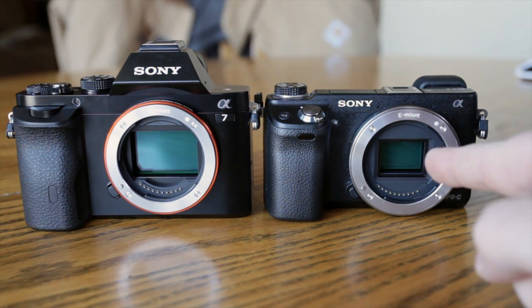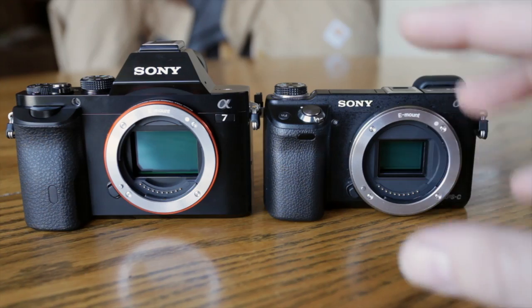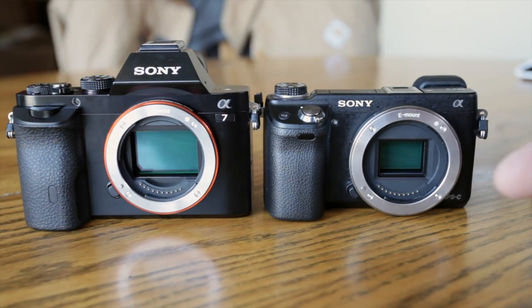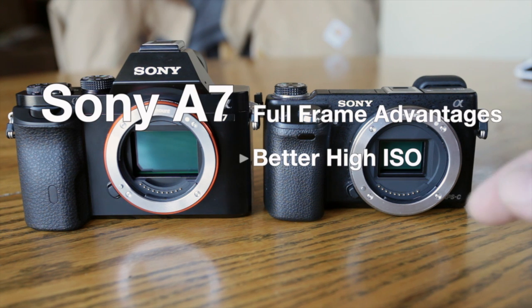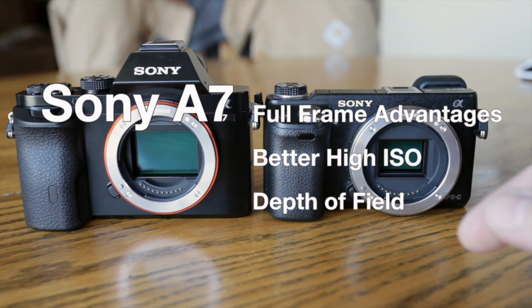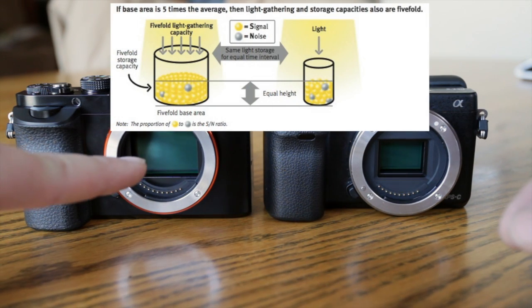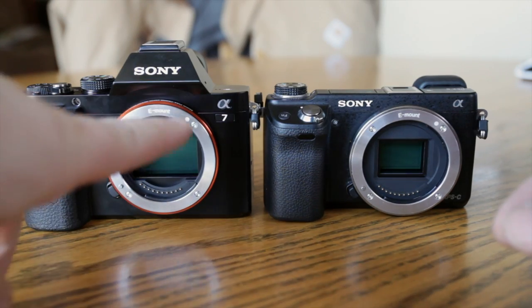Not so much in this case though — the APS-C size sensors are so good these days that image quality is really great on both. It is better on the A7, but it's not like night and day better. It's just the format itself has a lot of advantages as far as control. Also, because the sensor is so much bigger, you can fit a larger pixel size on the sensor itself per area.